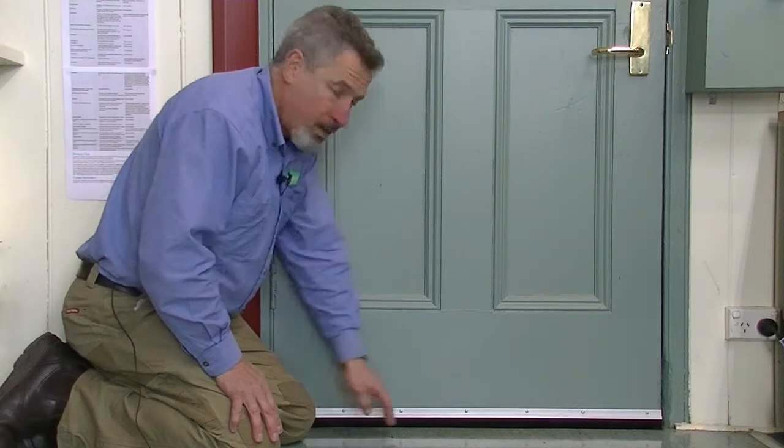We're going to have a look at brushes as fitted to the bottom of doors, like this one. These are very handy for stopping draught coming through under doors, like internal laundry doors and bathroom doors, for example.